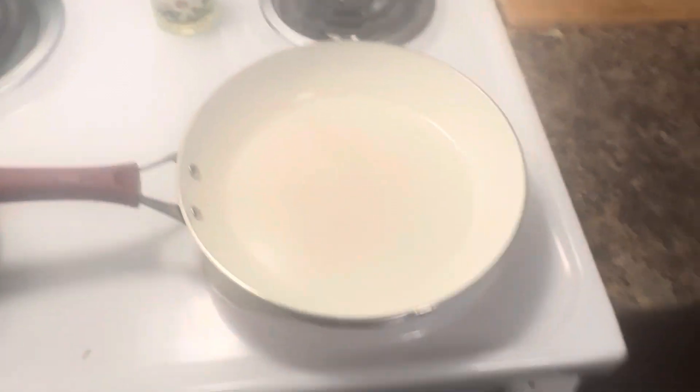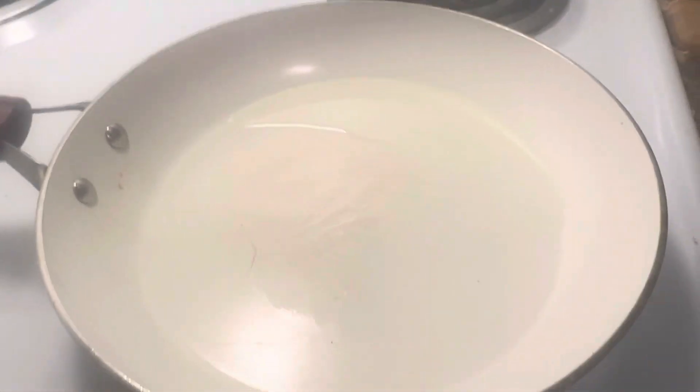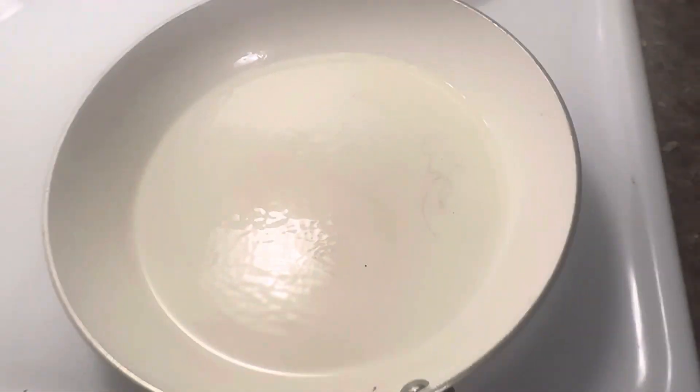We got the pan hot at a good medium-high. We're going to open the butter and pour it in — the butter has melted. That's looking great. You know it's real butter when you see a couple of particulates, and that's one of them. Now that the butter is hot...